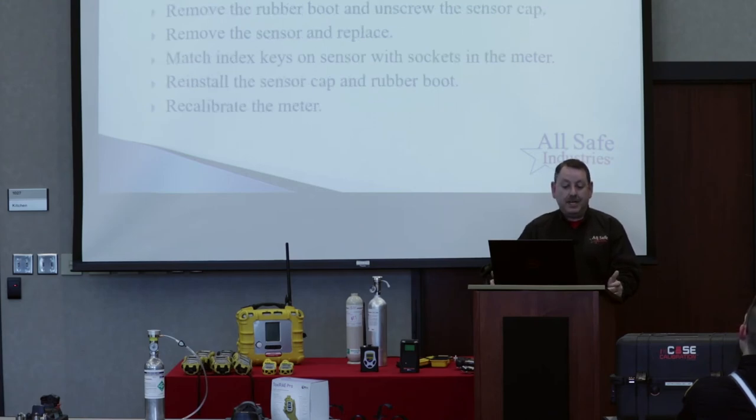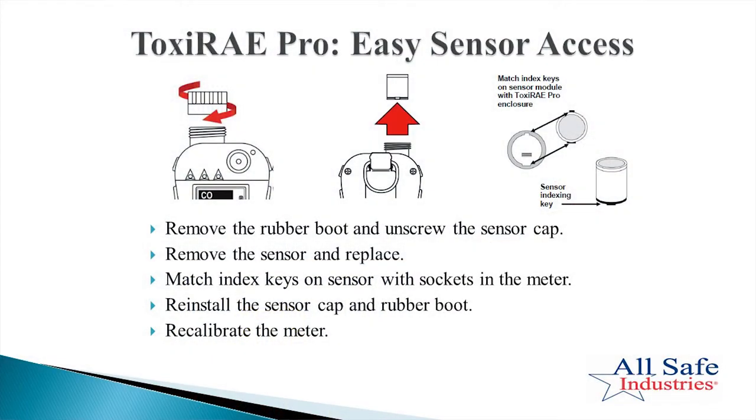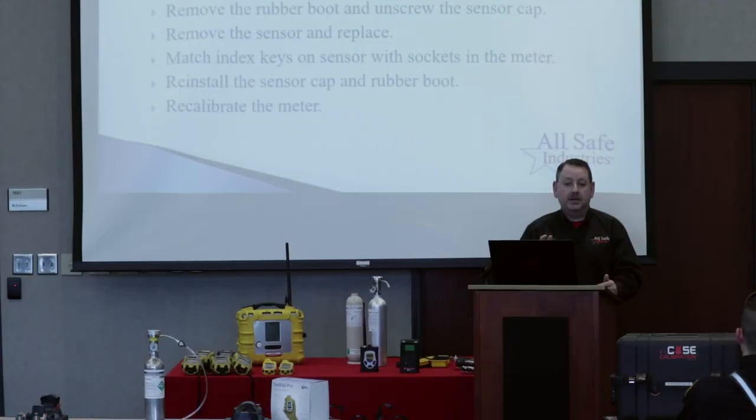Same for your Toxiway Pro — very simple. Remove the rubber boot, unscrew the sensor cap over the sensor, pull the sensor out, plug the new sensor in, and recalibrate. The HCN carries a one-year warranty and the multi-ray sensors carry mixed warranties with some at three years. So it may be long enough that you'll need to call and ask how to do it again — it's in the manual or you can call us and we'll walk you through it.